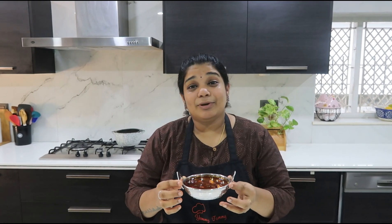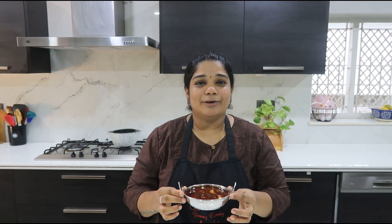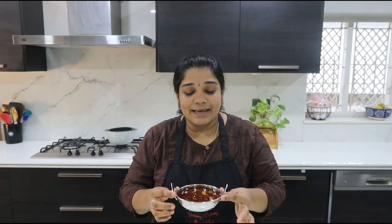Ok friends, we have a super good kottamalli podi dish. If you want, add 2 tsp over hot rice and 1 tsp of kottamalli podi.